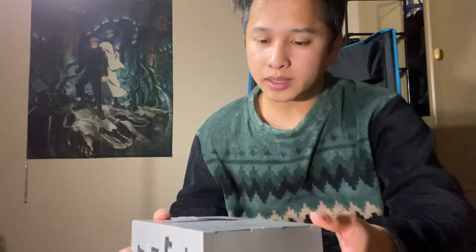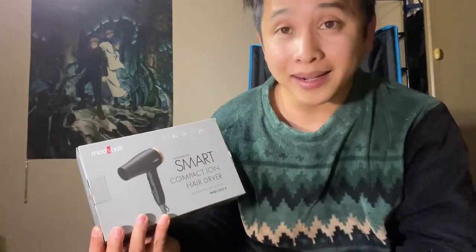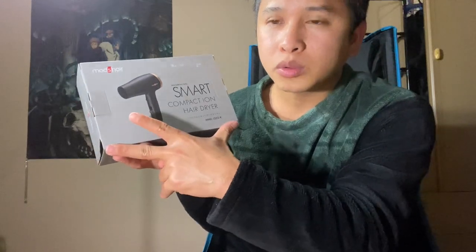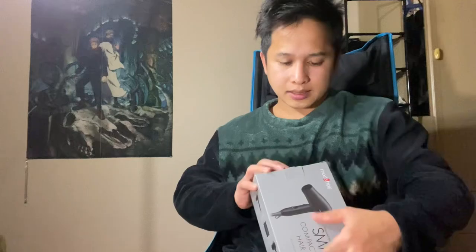What's up guys, so today we're going to unbox this product — it's good for a Christmas gift. So without further ado, let's go. The product is this one: Smart Compact Ion Hair Dryer from Mods Hair Paris. What I like about this product is it's compact, very small — I think almost one dangaw, almost a few inches. Let's find out inside, let's open this one.